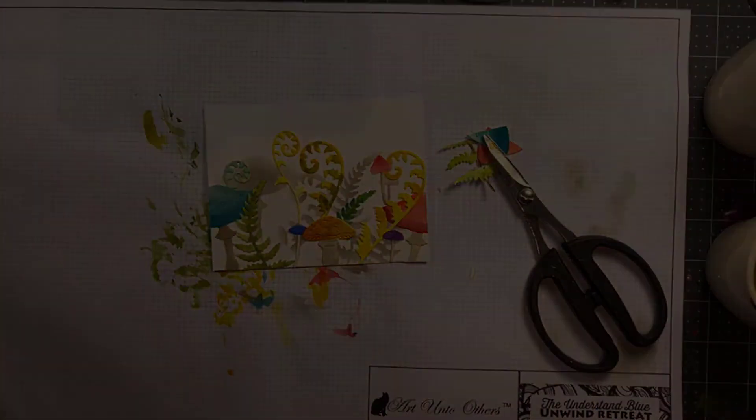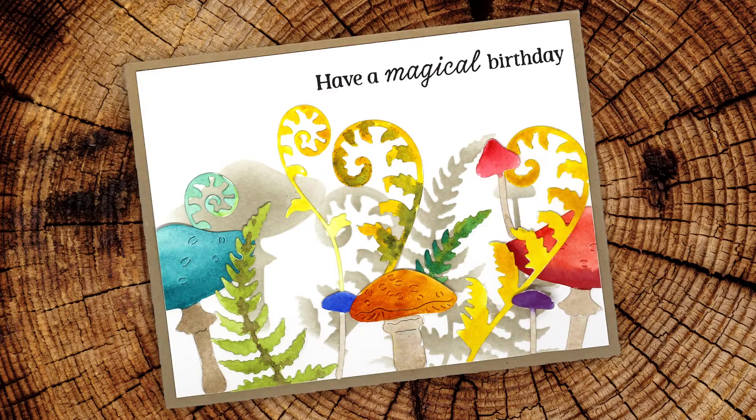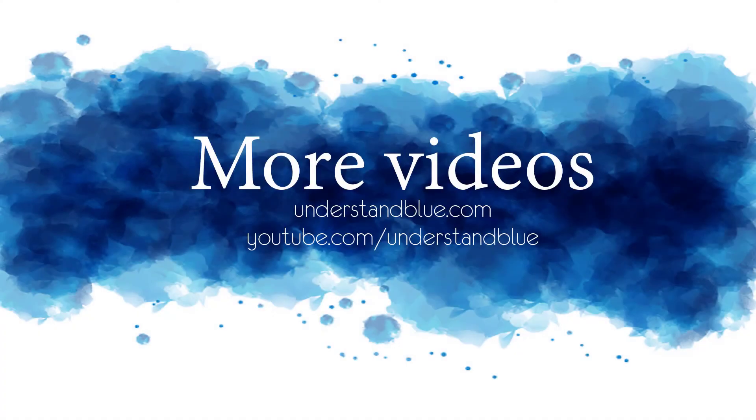Here's the finished card — I turned it into a birthday card with another set that was released this month, all listed down below. Head over to the blog for more information and thanks so much for watching!